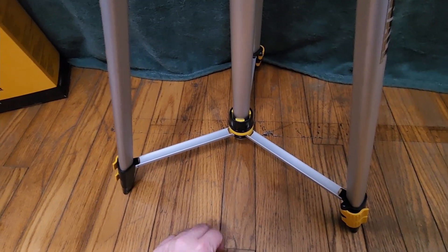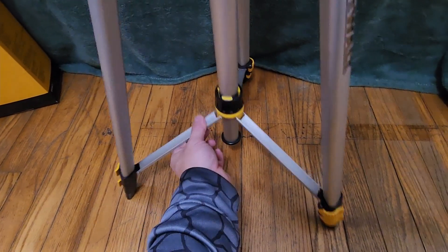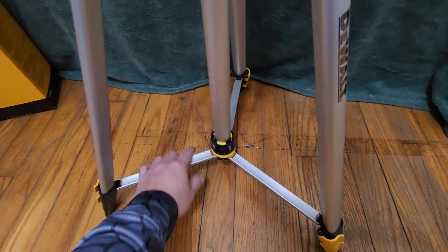Another thing you get on a lot of tripods but not all is this little locking collar. Obviously when you pull it up like so you're folding it up nice and flat, but you can give it a little twist and now it'll stay in place.